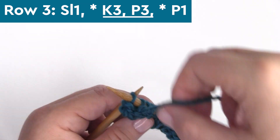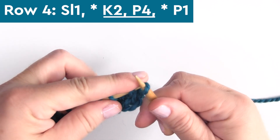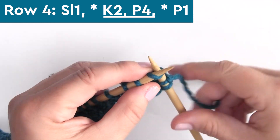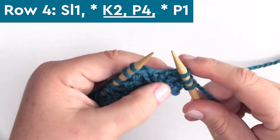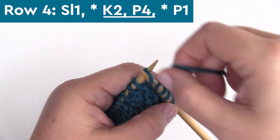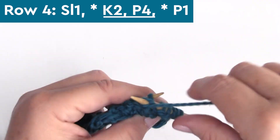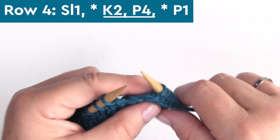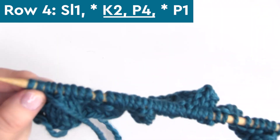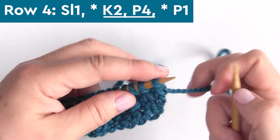Here on row four, slip one stitch, knit two stitches — K2 — purl four stitches, repeating K2, P4 all the way down the row, ending with one purl stitch. And we're halfway through our pennant pleating stitch — it's an eight-row repeat.